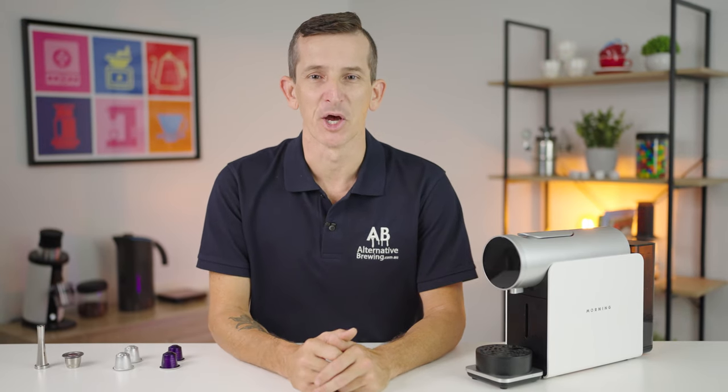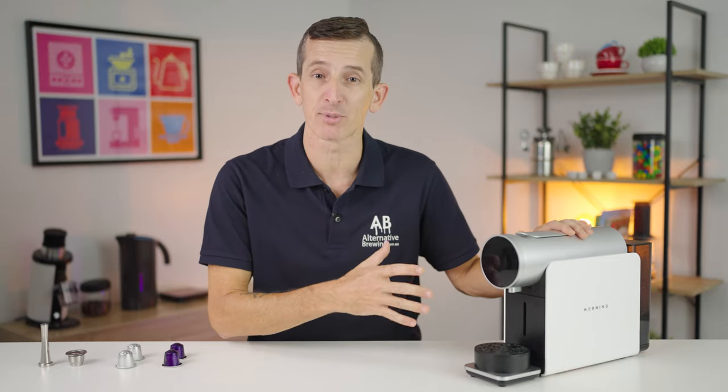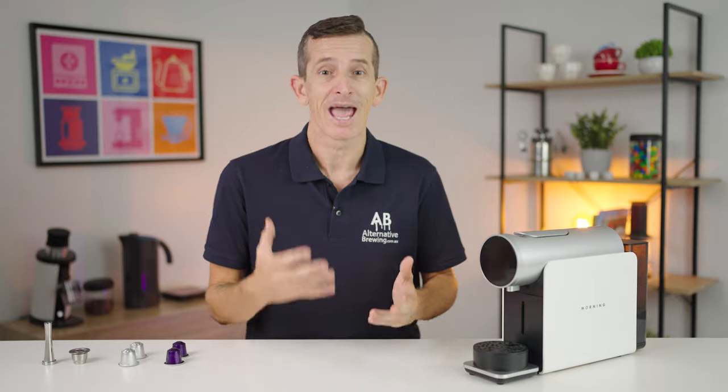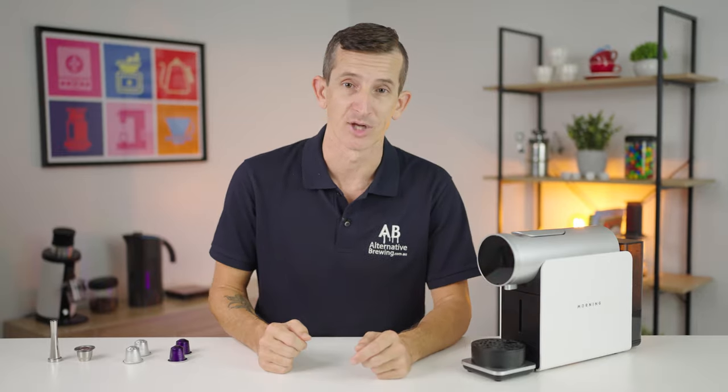Hi everyone, what's up — Joshua here from Alternative Brewing. Today we're going to be taking a look at the Morning Coffee capsule pod machine. This is not any regular pod machine and does have some really unique features that build upon a normal machine compatible with Nespresso pods.